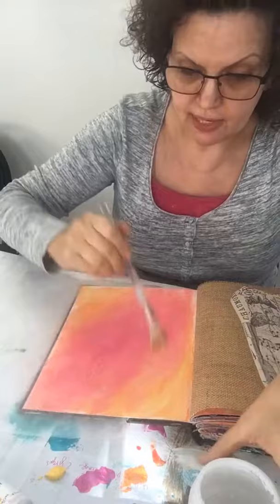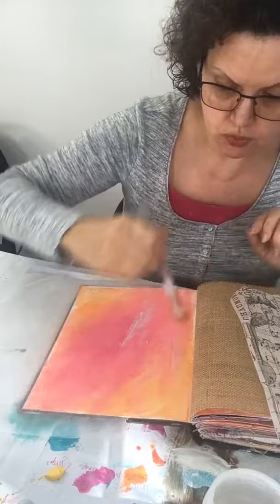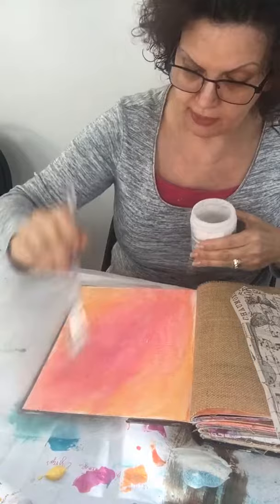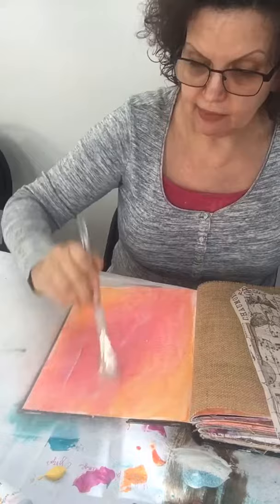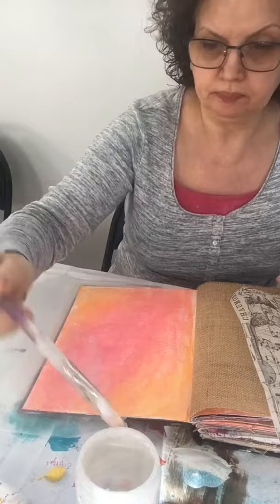If this is your first time watching me, I use this brush for a lot of things. The paint is still wet but that's okay. I'm just spreading the gel medium over the page. I'm almost at the end of the tube so it'll take me a minute to get it all out. You can do this several ways — start at the top and work down, or cover the whole page. I like to go across so I don't miss any spots and avoid crinkles in the tissue paper.